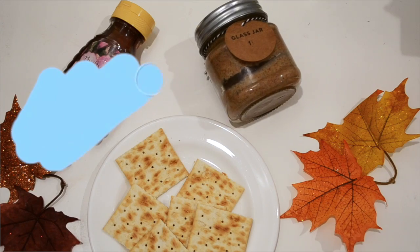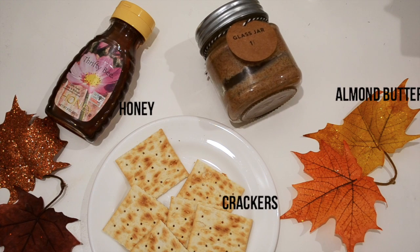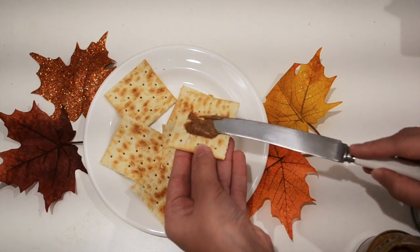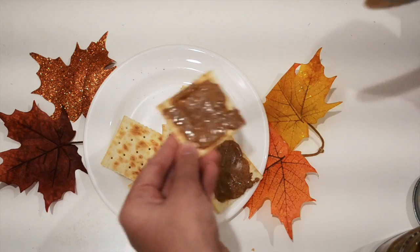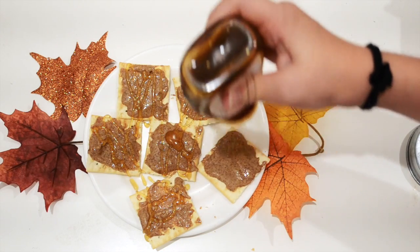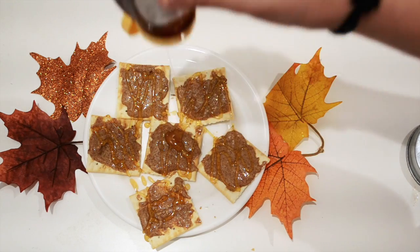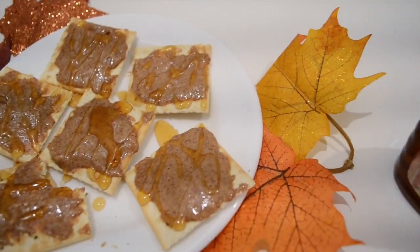To make these honey almond crackers, it's pretty self-explanatory. You'll need almond butter, honey, and any crackers. I used saltine crackers and I'm really glad I did, because it turned out as a sweet and salty snack, which I love. You're just going to put almond butter on each cracker — put on a generous amount, not too much and not too little. Then drizzle your crackers in honey, and you can also add sugar or cinnamon. It's a really great homemade snack because it helps you stay focused.